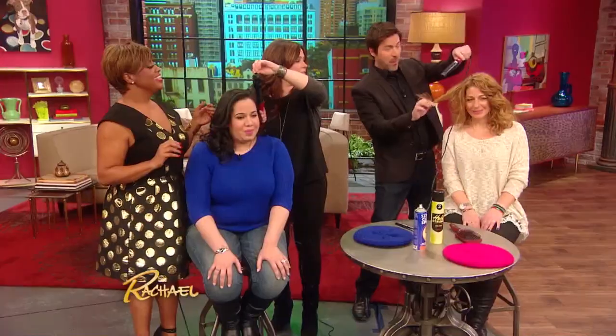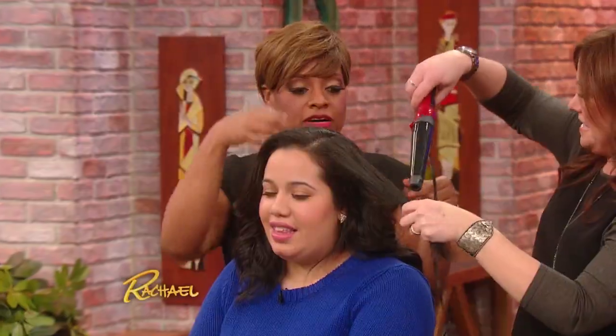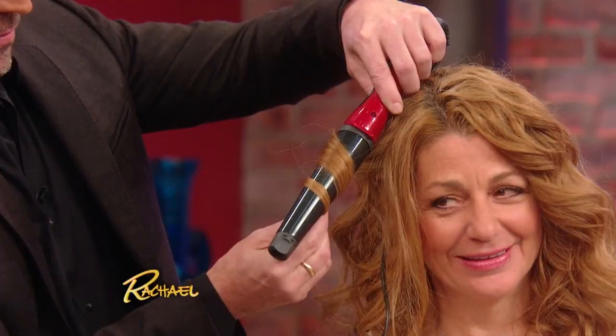There you go, like that. One tip if you're trying this at home: point the wand down and wrap it loosely. Hold it for about three seconds so that the curl will set.